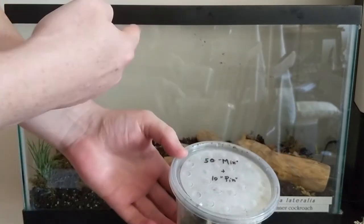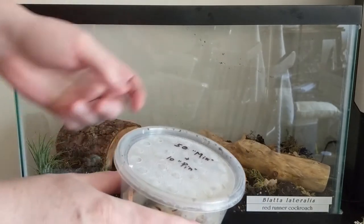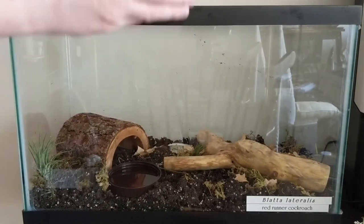I'm going to put them in the enclosure, open the lid — they'll definitely come out — so hopefully they'll enjoy their new home.